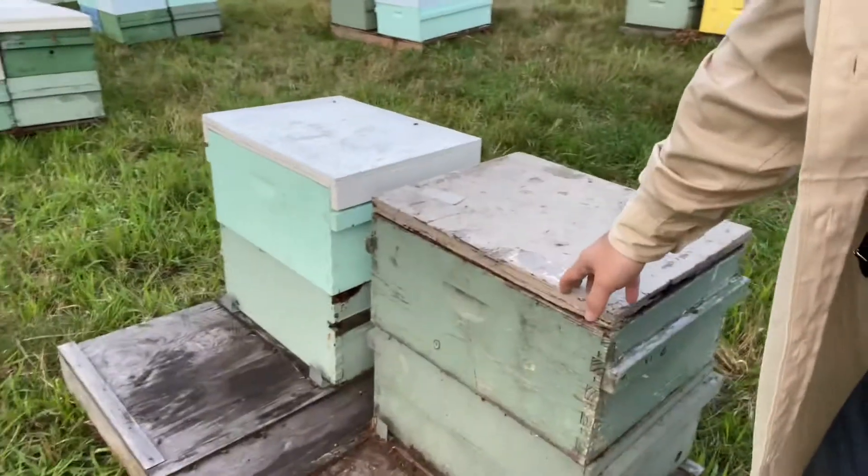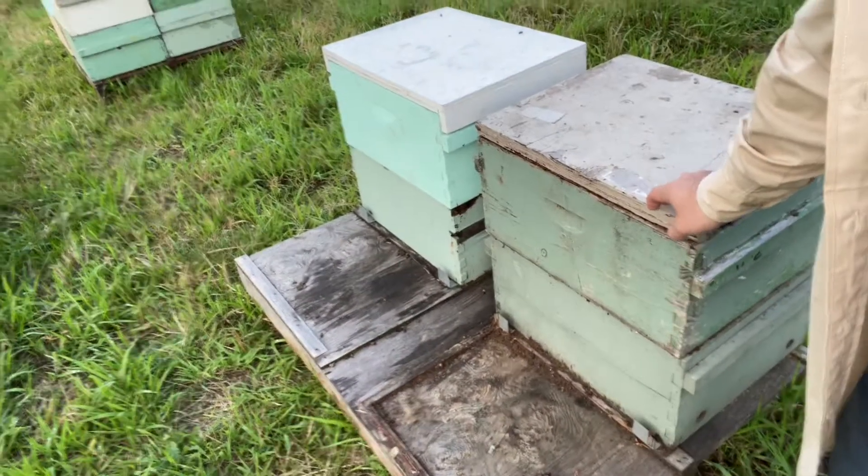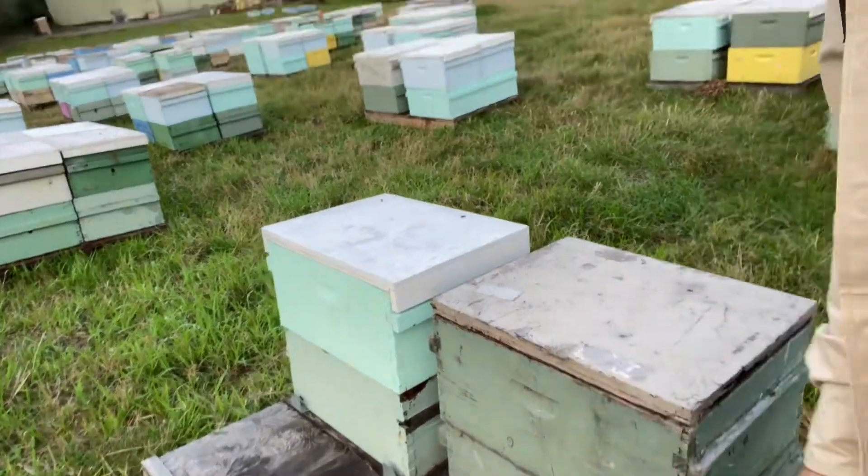What that translates to in our area is doing a mite treatment at the end of July or beginning of August, and then making sure the hives are a proper weight. For these doubles, we're looking at around 120 pounds — and that's it. Those are the two most important things.